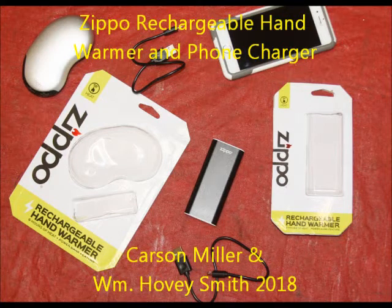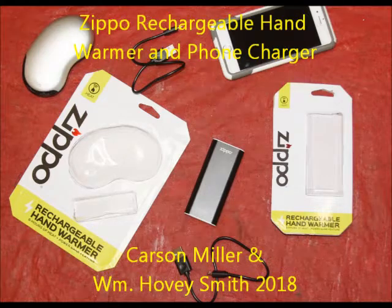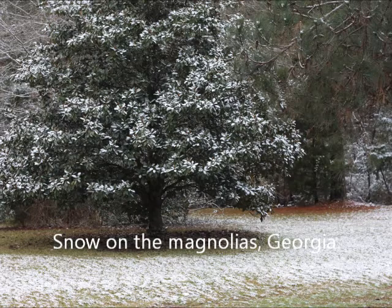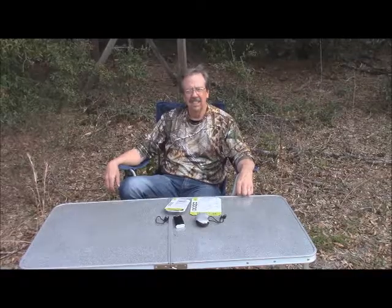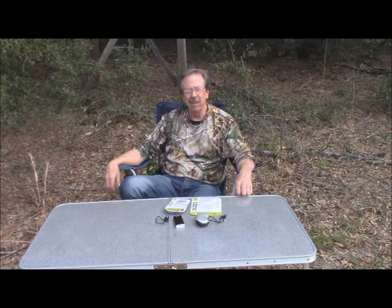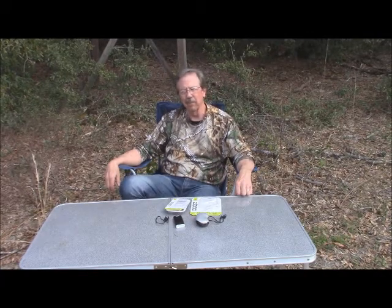Zippo Rechargeable Hand Warmer and Phone Charger. Carson Miller and William Hovey Smith, 2018. Not only do you need hand warmers in northern climates while hunting Wyoming elk, but it gets cold in Georgia too. Hi, Carson Miller with Never Too Old to Hunt. I'm here at Whitehall Plantation with my good friend Hovey Smith.